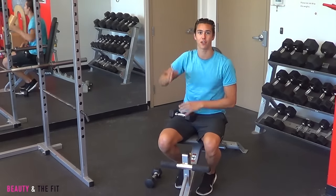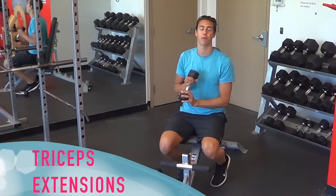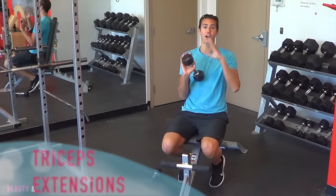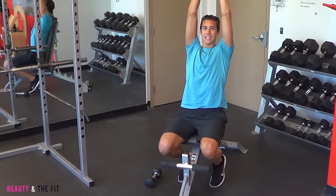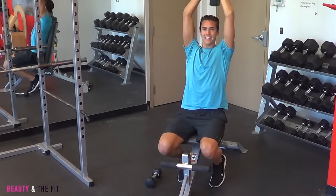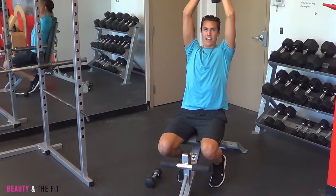Want to focus on the backs of your arms — the triceps. What's great about the bench is that it allows you to have proper 90-degree posture. So from here, standing nice and tall against the bench, weight over and we're coming down and extending the arms. Lower and extend. Elbows tight, lift, lower, and down.